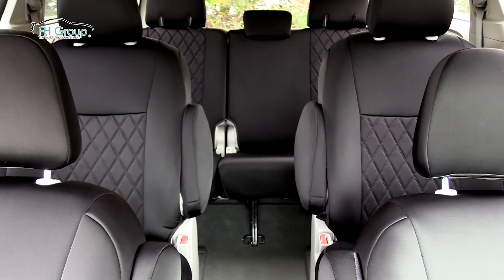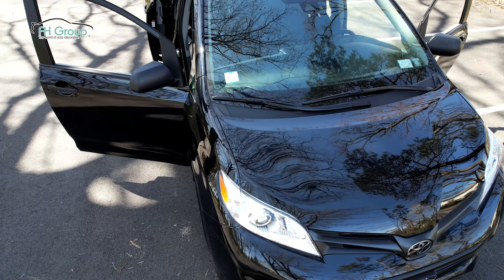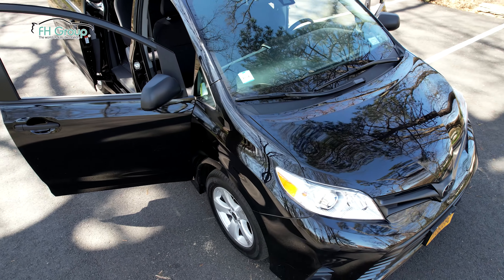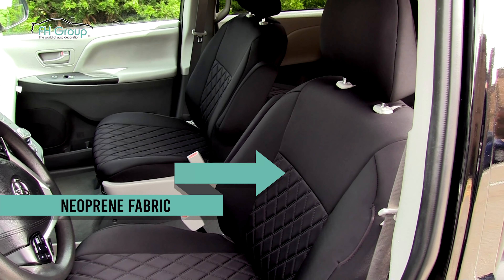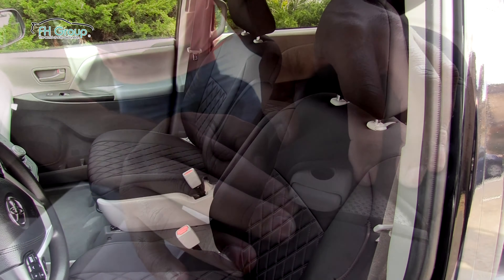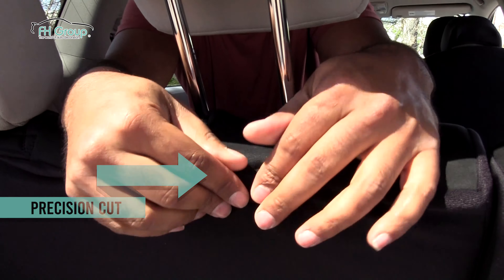FH Group has your entire vehicle covered with our made-to-order seat covers, custom fit for your Toyota Sienna 7-passenger minivan. Made with soft and stretchy neoprene fabric, these custom fit seat covers are precision cut to meet vehicle specifications and tailored for a perfectly snug fit.